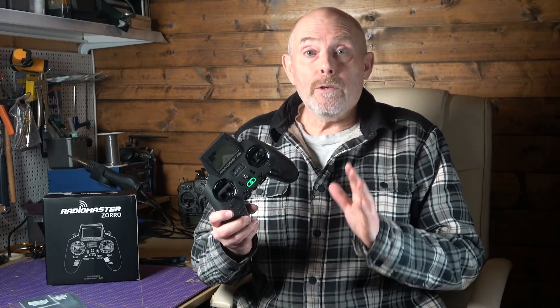RadioMaster have kindly sent me this Zorro and a couple of their ELRS receivers to have a look at. They've only just arrived and I wanted to give you a first look and tell you why I think this is the future for RC.